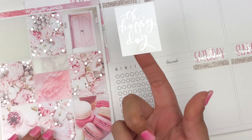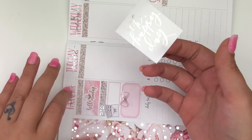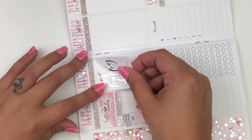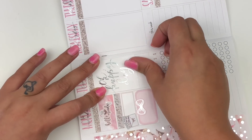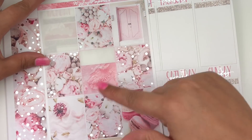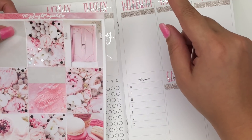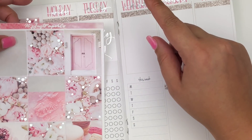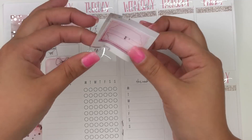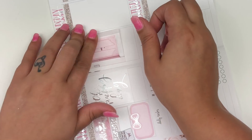I'm going to put two full boxes in the middle. I really want to use this quote box — I have a thing for white full boxes. For Tuesday and Wednesday I'm doing foiled quarter boxes by Tasseled Planner — they're one of my favorite quarter boxes. I tried a brown shade but that's out — I think it's going to be gray and pink. And for Wednesday, I'm going to use the door sticker. I'll put that right there.